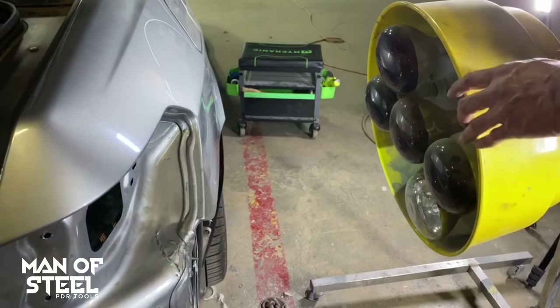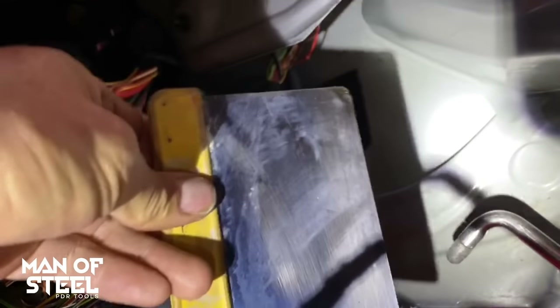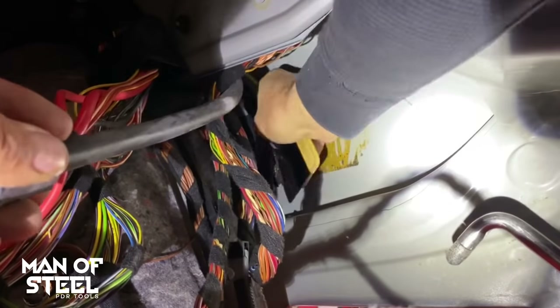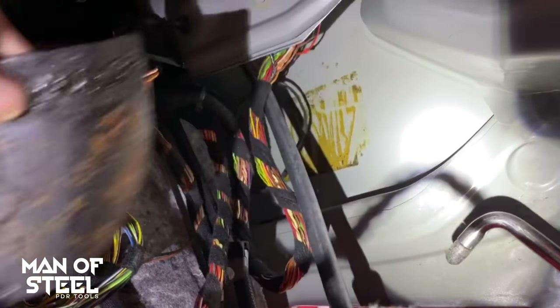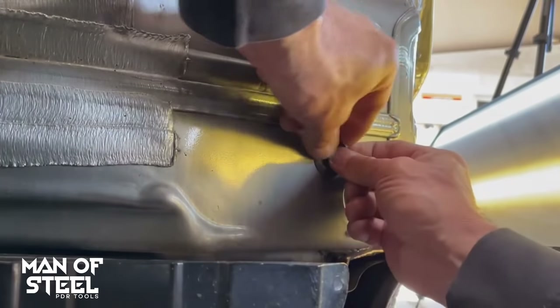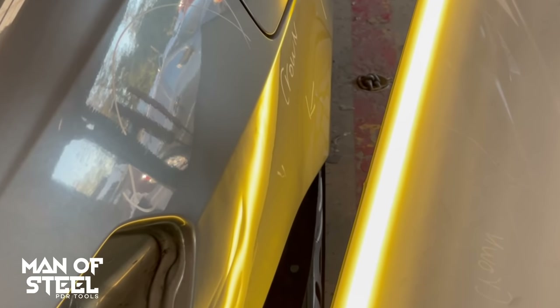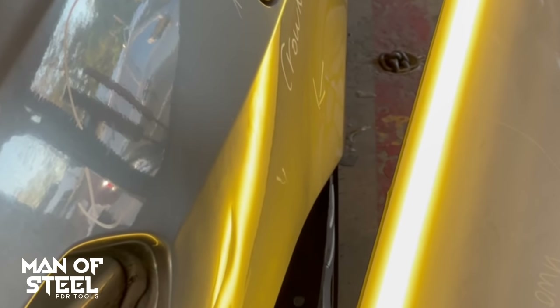Next I will need to remove the sound deadener for my PDR rods. Using a heat lamp to heat up the panel — the heat will soften up the glue. I reached in with my scraper and removed the sound deadener. I noticed a couple of plugs and I will remove them. We're moving into the final phase. Now I'm going to get my PDR tools talking. I ran my PDR tool through the tail light to get to the back side of the dent.